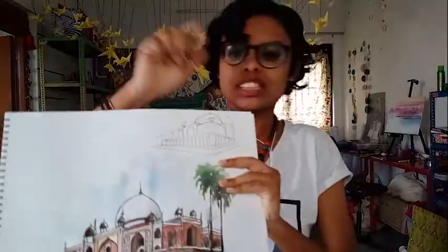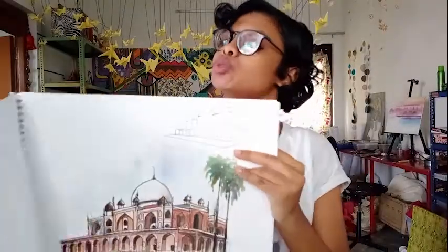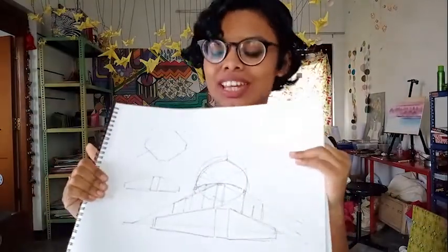Tadah! So this is the final sketch. This is the key sketch I followed, as I showed you. I will be back with another video tomorrow — it's me, Drisha, signing off from Miss Archi Girl. Thank you!